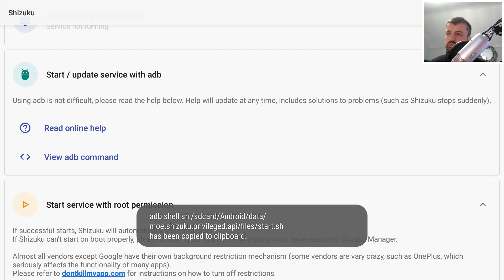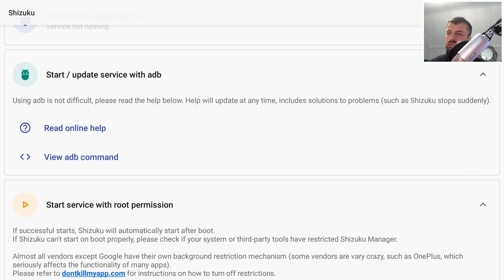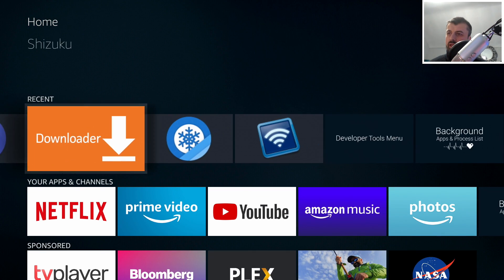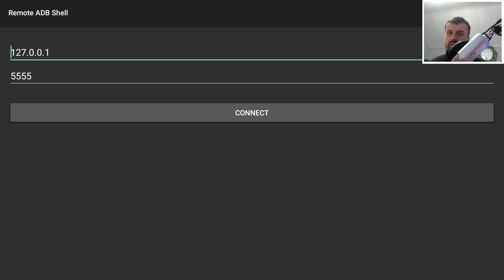We've now copied that command. Press the home key and go over to Remote ADB Shell. Because we're making a connection to ourselves, we can leave the IP address as 127.0.0.1 and the port number is always 5555. Click on connect. When you see the mantis prompt, that means you've made a successful ADB connection to your device.